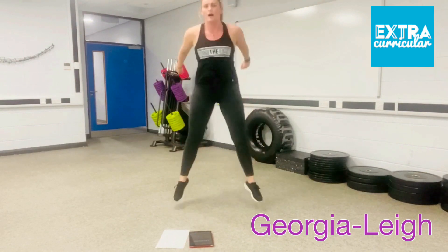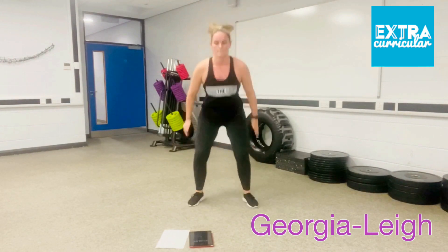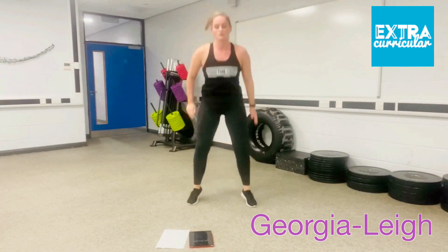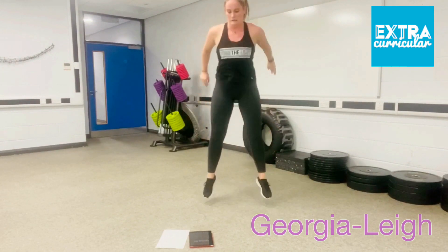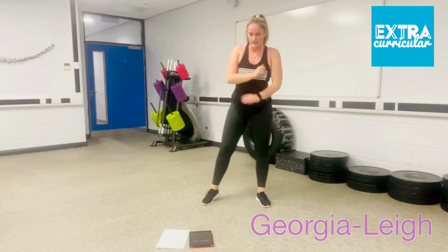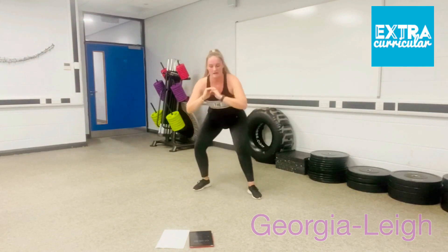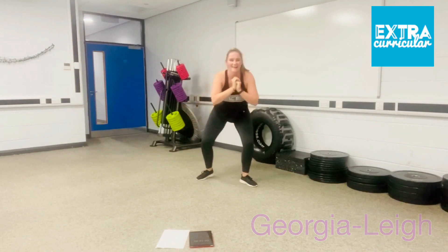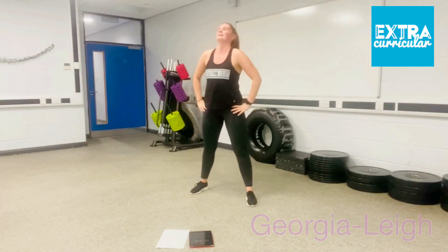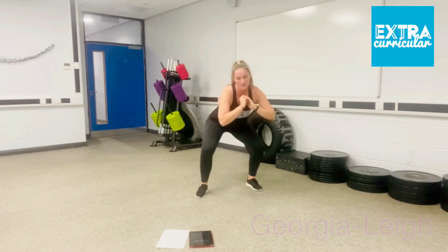Feet in a little bit — squat jumps, go! 30 seconds. Knees nice and soft. Ten seconds. Five seconds. Ready for your squat walks, folding back. Off you go. Keep going. Halfway there — really feeling the legs out. Really challenging.